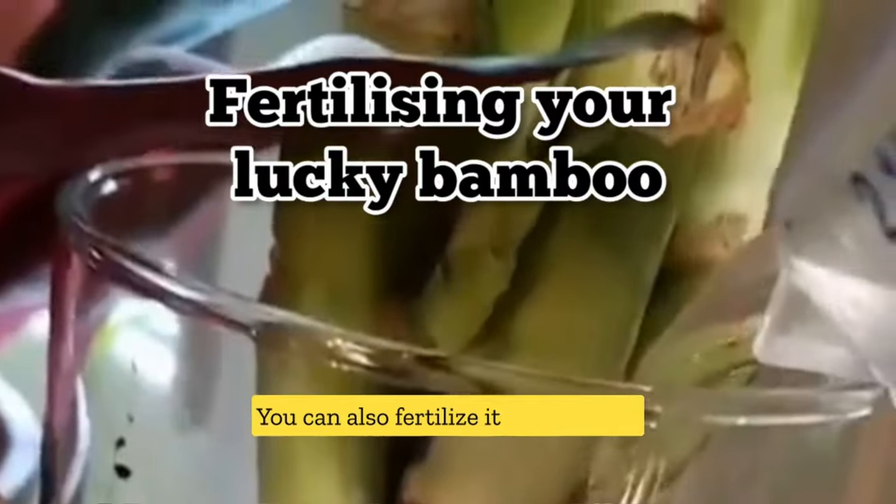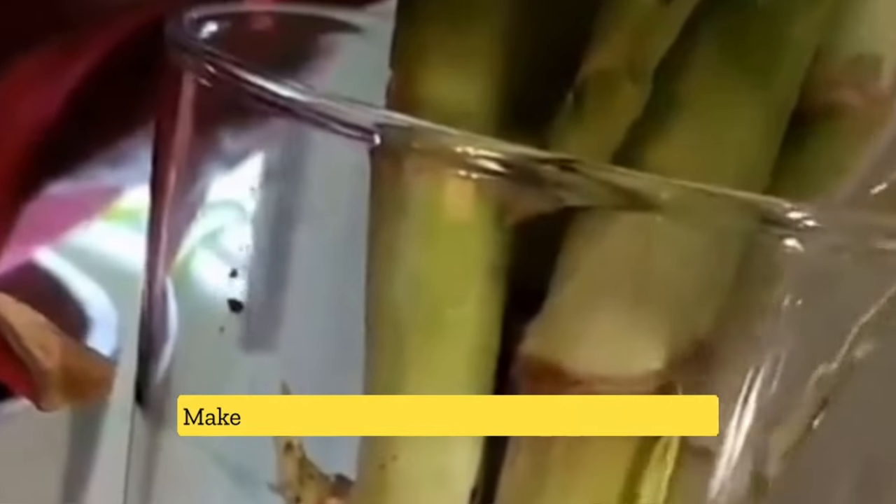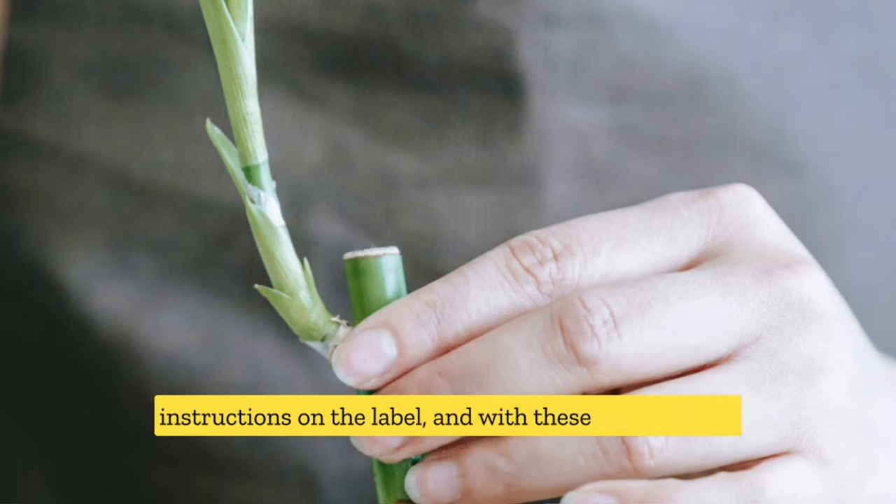To give your Lucky Bamboo the nutrients it needs, you can also fertilize it every two to three months with a balanced, water-soluble fertilizer. Make sure to dilute the fertilizer according to the instructions on the label, and with these simple steps, you can revive your yellowing Lucky Bamboo and bring it back to its lush, green glory.